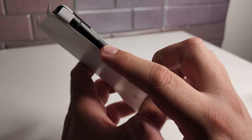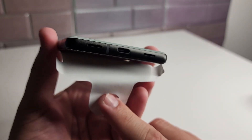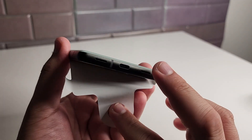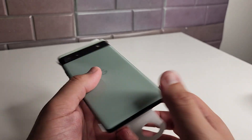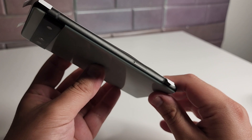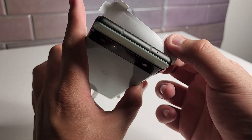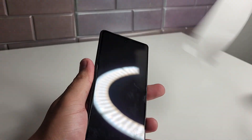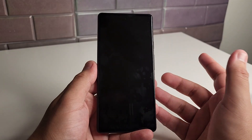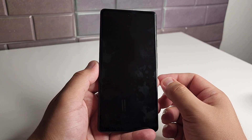On the right side of the phone we have our power button, and just below that the volume up and down rocker. At the bottom of the phone we have our USB Type-C port and stereo speakers. On the left side we have our SIM tray and a noise-canceling mic. We're going to go ahead and remove the screen protector and boot up the phone to show you guys what's in store.